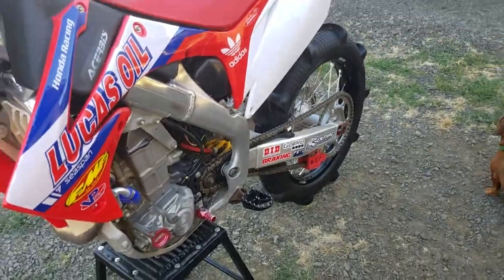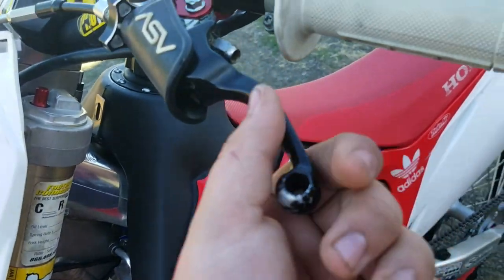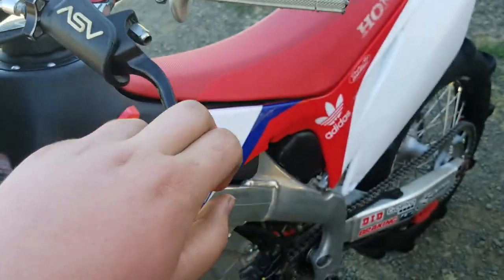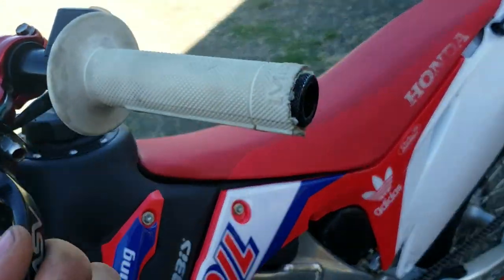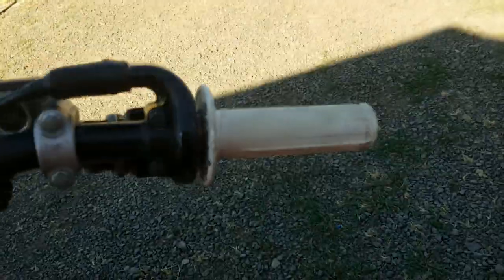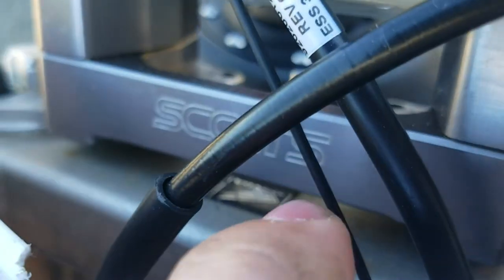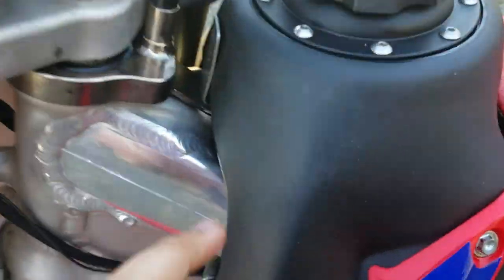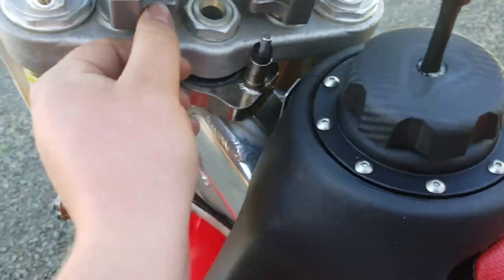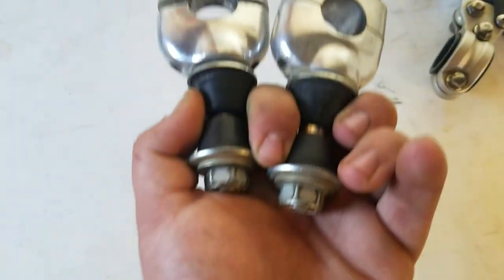The suspension's been revalved and re-sprung by Factory Connection KYB in Washington — they set it up for my weight and for sand. The rear shock is also done. The brakes are all stock. I had these shorty ASV F3 levers off my KX 250, put on a Tusk clutch perch I had laying around. I got Mika metal grips that came off my TRX 450, a twist throttle, Pro Taper bars, and a Scott steering stabilizer mount — the guy I bought it from took the actual dampener off, leaving me with this mount that makes the bars really tall, so I've got some 7/8 bar clamps. Shout out to Garrett Riddle from High Side Films for those.